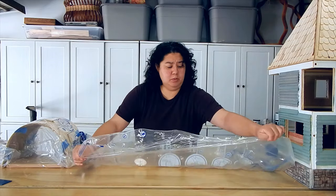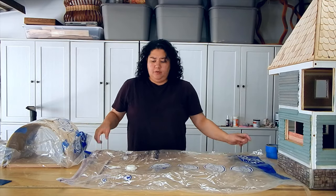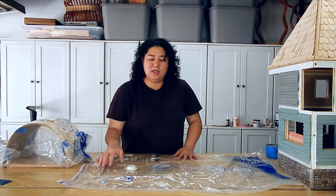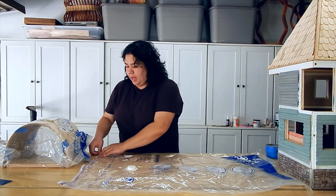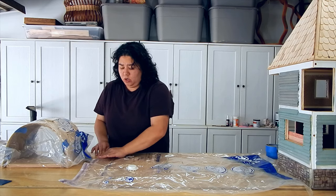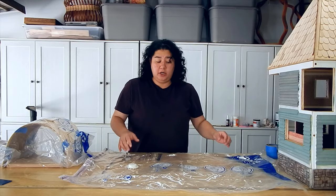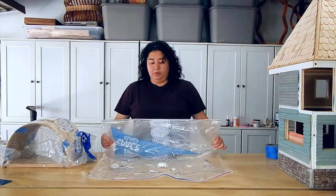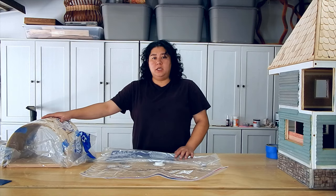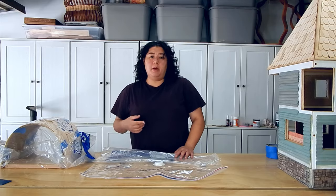I ended up double bagging because I realized I was losing air somewhere — I wasn't sure if I hadn't gotten a tight seal or if I had a leak in that particular bag. It was a brand new bag so I don't see why it would have leaked, but these things happen. Because I was on a time crunch with getting this glued up before the epoxy set, I needed a quick solution, and that was just to throw a second bag over it.